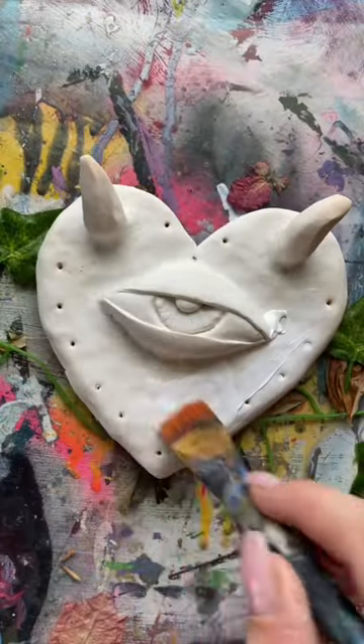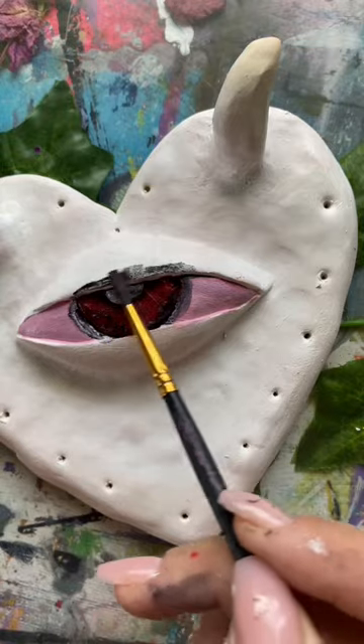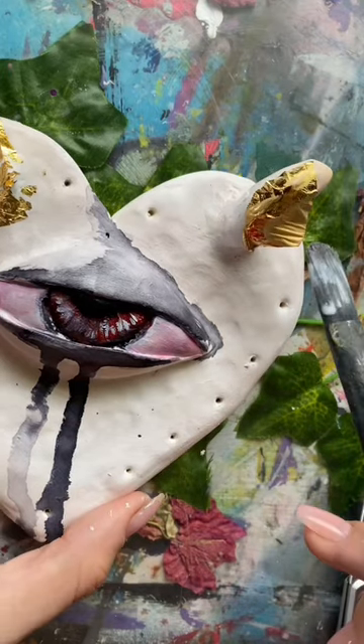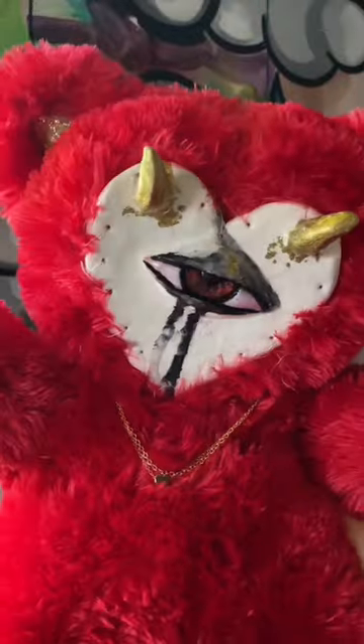I painted him to look even more demonic, which I actually think turned out pretty cool. I've been hoarding this gold leaf for like two years and I finally used it on this guy. Then I just sewed his face to his body and he looks really grumpy, but you know what, I love him.